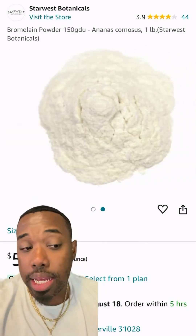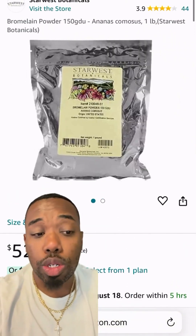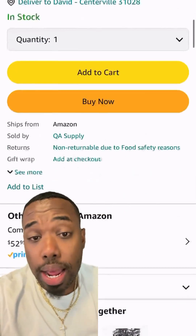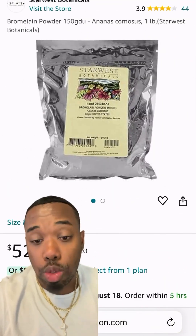We're adding in eight ounces of bromelain powder. This is that pineapple enzyme that I love. This is going to act as a natural exfoliant, help remove dead skin cells, and promote skin renewal — your skin has to renew to get this new stuff. It has anti-inflammatory properties and is going to reduce redness and swelling.